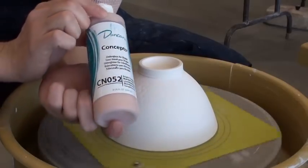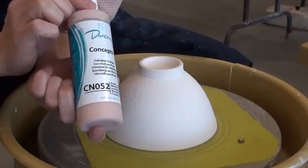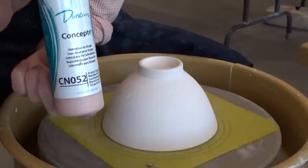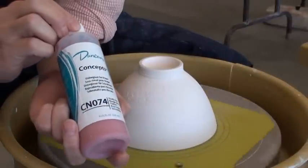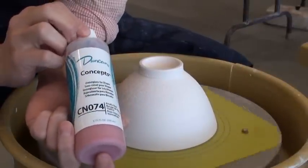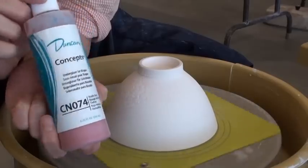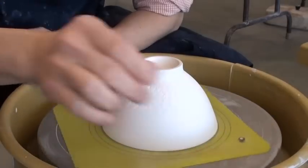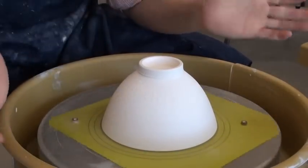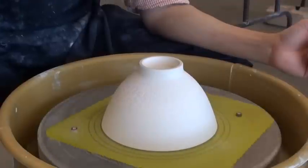I put my bowls back on the wheel while I'm using the underglazes. Here are the underglazes I'm going to use: it's a Duncan orange color, the number is CN052, and also the red one, the number is CN074. I find out this is very good — even if I fire to cone 10, the color still stays, so that's why I choose this color.